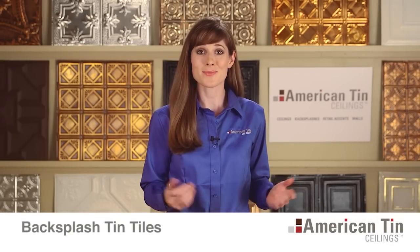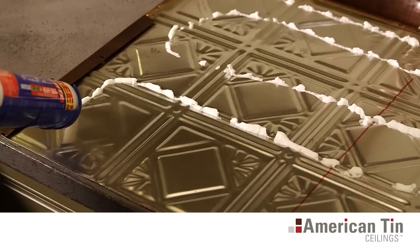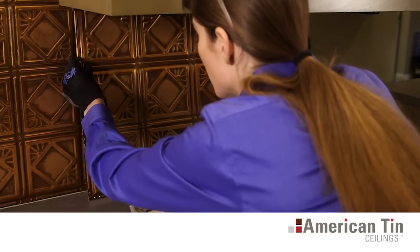American Tin Ceiling Tiles are a quick, easy, and affordable way to transform your home with a beautiful new backsplash. A tin backsplash is an easy weekend project that any homeowner can complete in just a few hours.